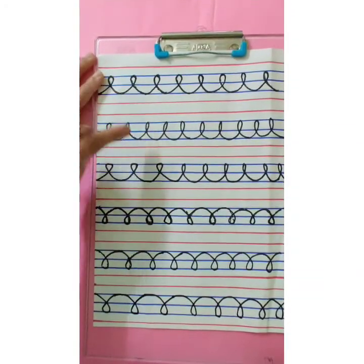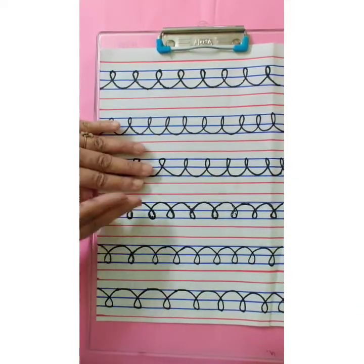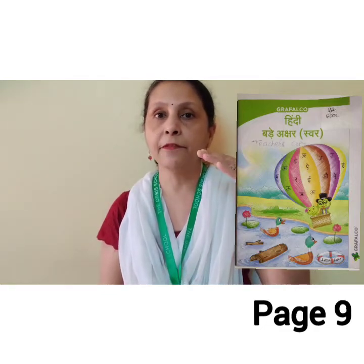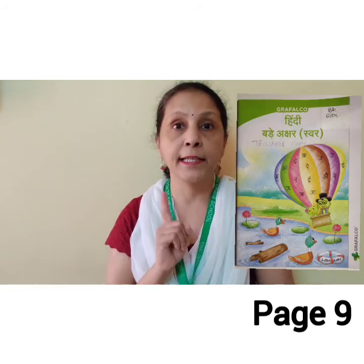This way you are going to complete the first half with the first pattern and the second half with the second pattern. Don't forget to write the date on the page. After completing your work, your page will look like this. Now it's time for home assignment. Open your Hindi Grafal ko Swar book, page number 9, and complete the page as per the instructions given — first half with the first pattern and second half with the second pattern. Don't forget to write the date on the page. Bye! See you.